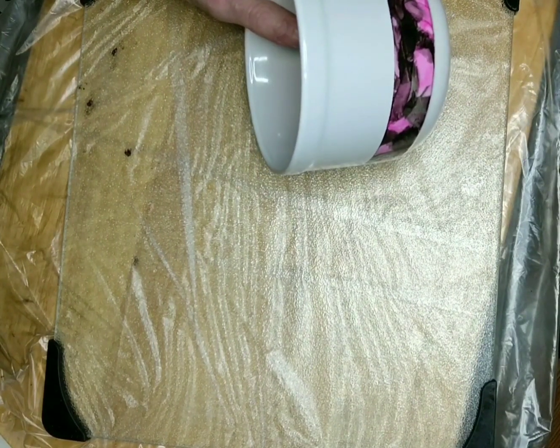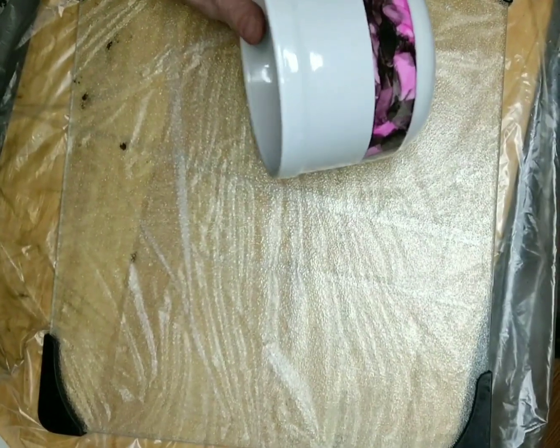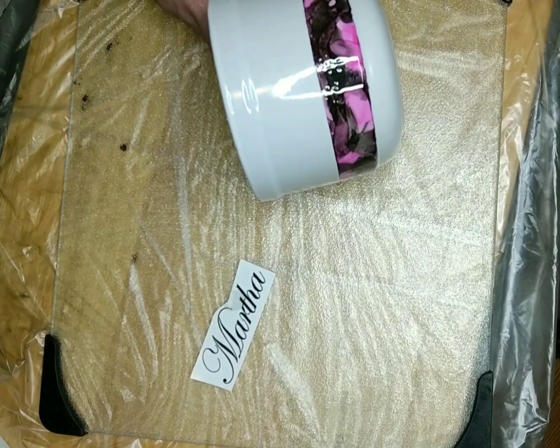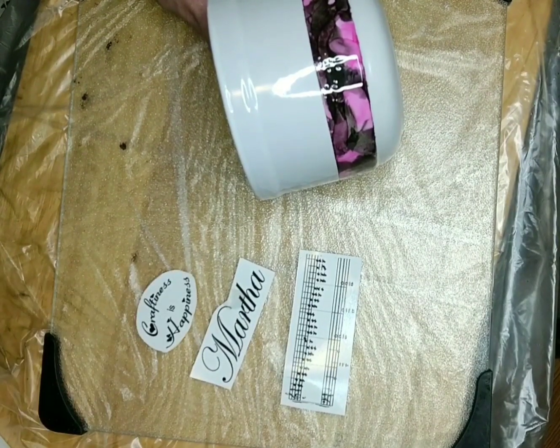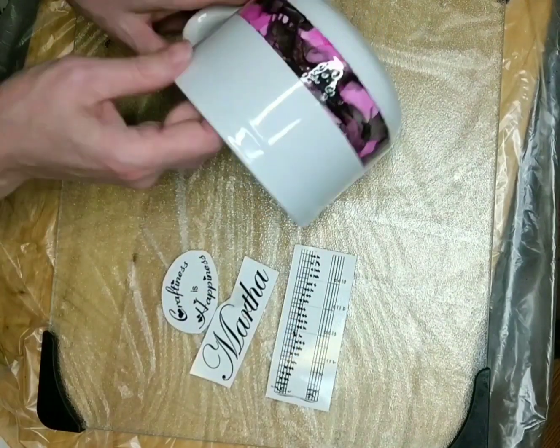Well, not quite the final step because I am going to put one more coat of epoxy on. But here are some of my designs — hopefully the ink doesn't reactivate and go onto the cup. This is all going on this cup here.